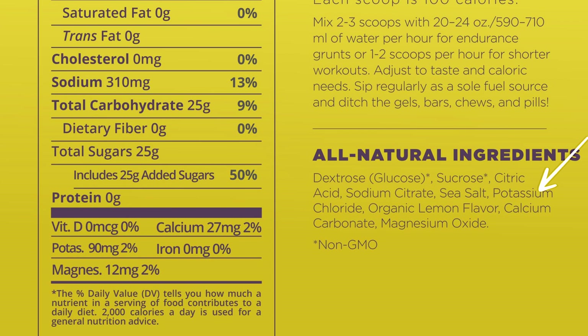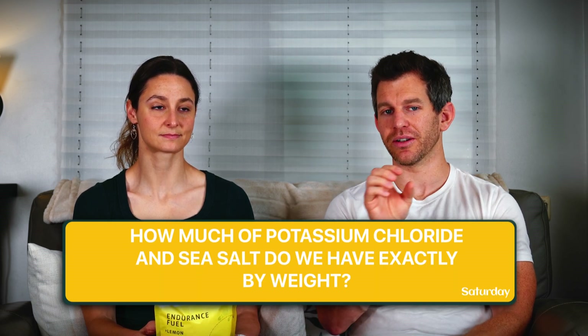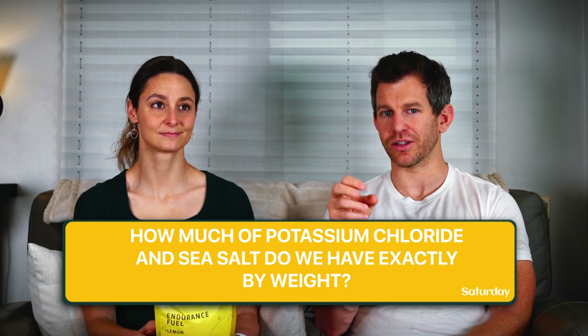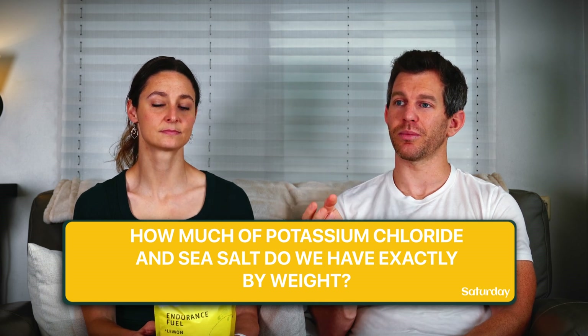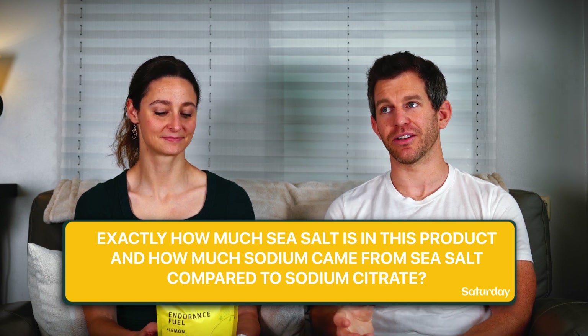What we need to do is figure out the molecular weight of potassium chloride and of NaCl (sea salt), then figure out how much potassium chloride by weight is added to get 90 milligrams of potassium, and then infer how much sea salt is guaranteed to be in the product since it appears above potassium chloride on the ingredients list. I will give a lifetime subscription to our app to anybody who does the math and figures out exactly how much sea salt is in this product and how much sodium came from sea salt versus sodium citrate.